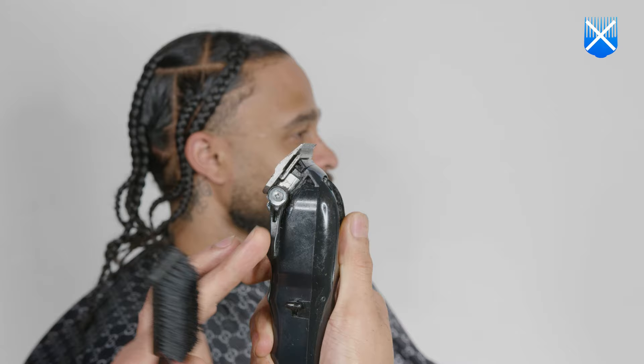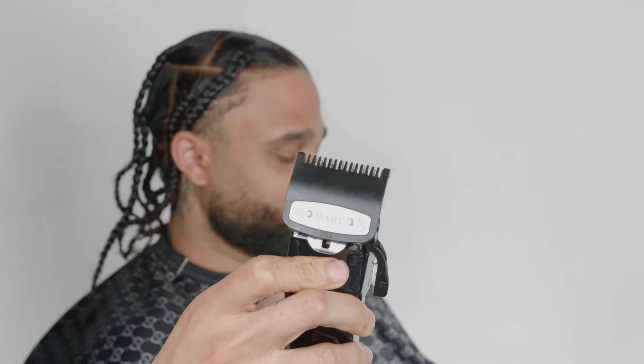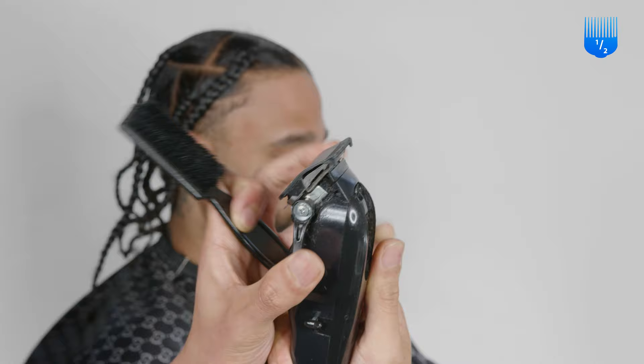Here we're using the no guard to blend the bald line that we've created right under the earlobe. This is very important — this is one of those tools that can either create a nice blended beard or a choppy-looking beard. You're gonna see that I'm using the corners of the blade because we want to feather our way into this blend. After the bald line, we blend it with the half guard using the same feathering technique, working our way down.